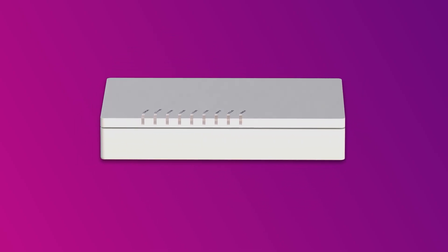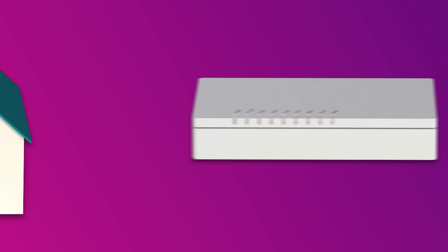If your home has been connected to the NBN before, there may already be a connection box installed at your premises. If not, we'll arrange for a technician to come and install one.